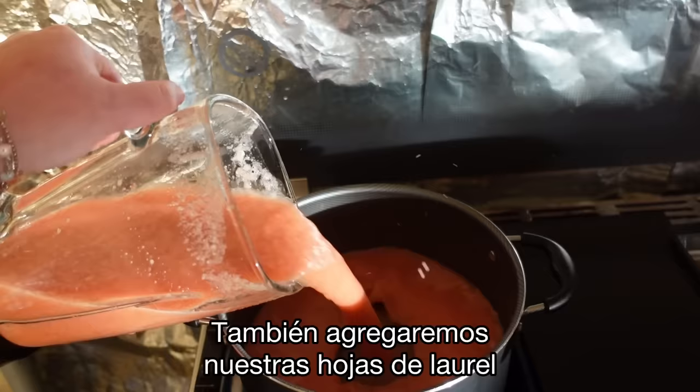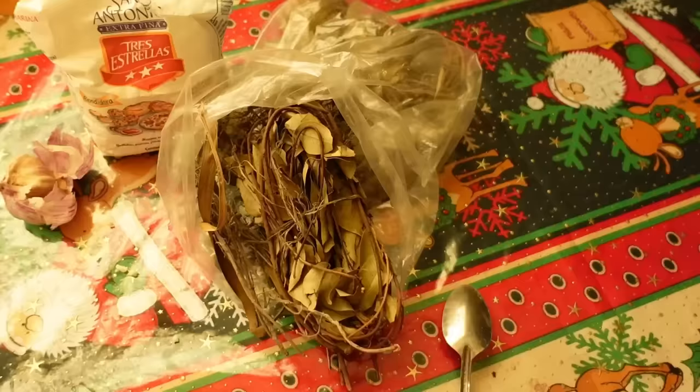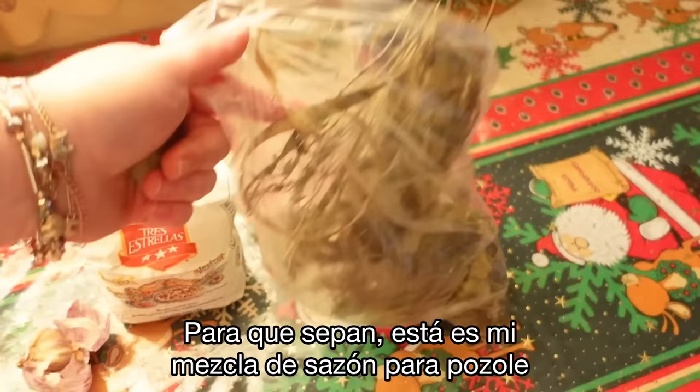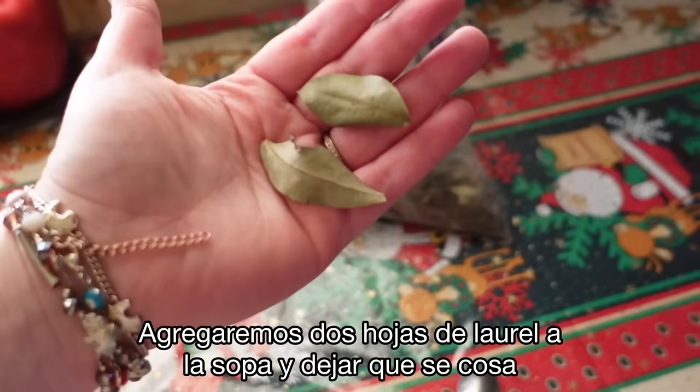We're also going to put our hojas de laurel, or bay leaves, into the pot. I'd say two to three depending on how strong you want the flavor. Interesting little tidbit — I keep my pozole spice mix in one bag: comino, oregano, and hoja de laurel all together because it's just easier. So we're putting in two bay leaves to our soup mixture and letting that boil.